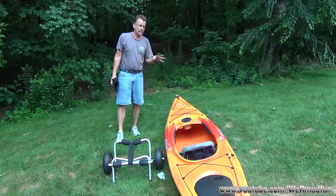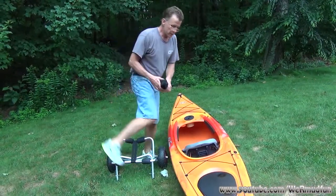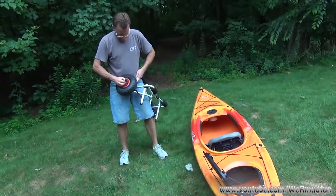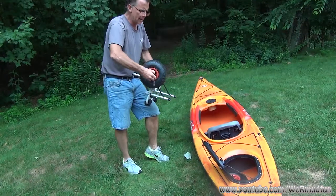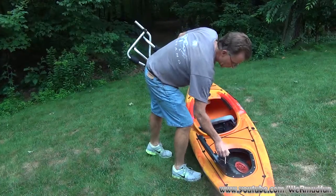Once you arrive at the water and get the kayak or canoe off the cart, you're not going to leave the cart on the shore. Take the strap — if you have a compartment, put it in there. Then take the wheels, pop them off, and put them in there too.